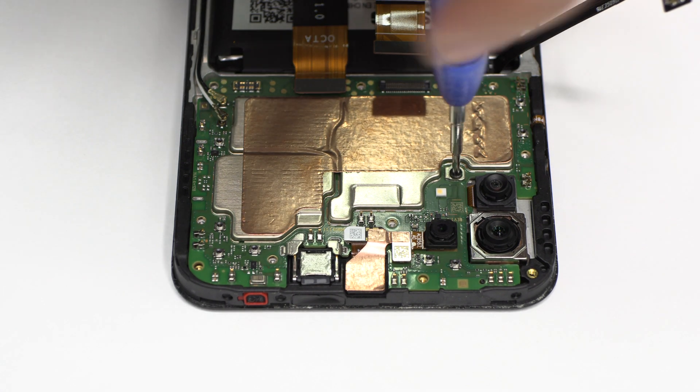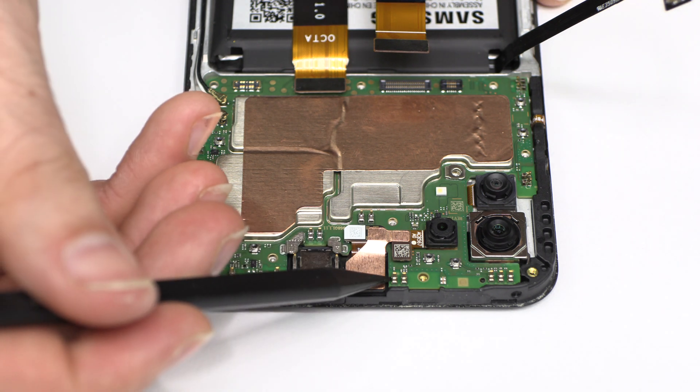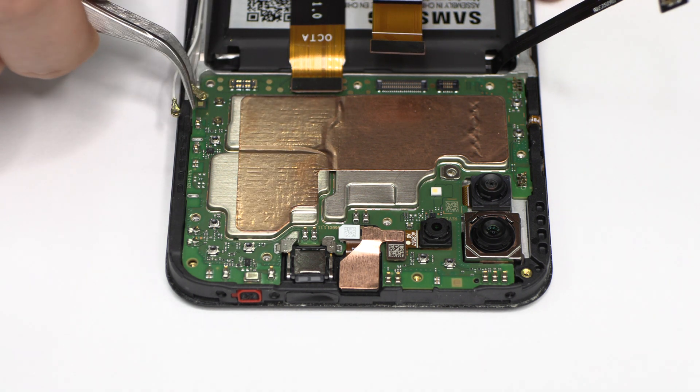We remove the screw. Lift gently the device motherboard.